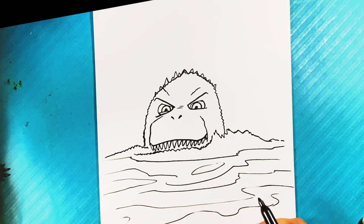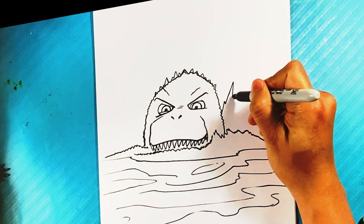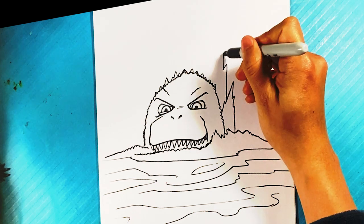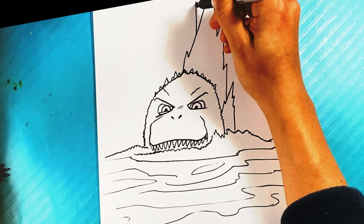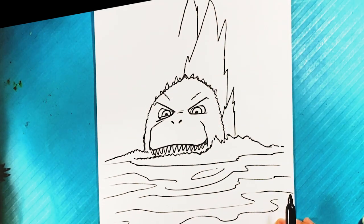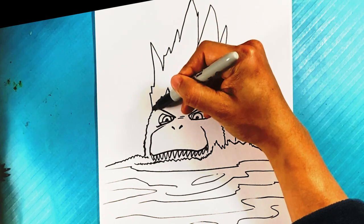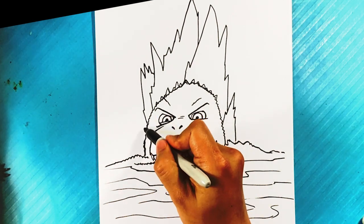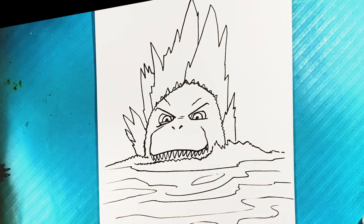Godzilla's head is popping out, and now we have this row of spikes on his back coming out. Over here it looks like a mountain of some sort, and then over here in the back maybe something like that — one mountain coming out. Layering them in, and maybe another one in the back — kind of like his tail coming out.